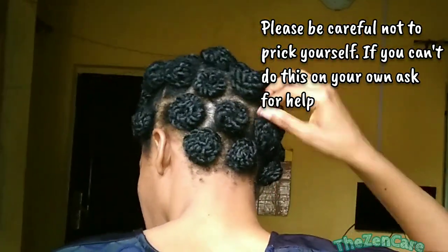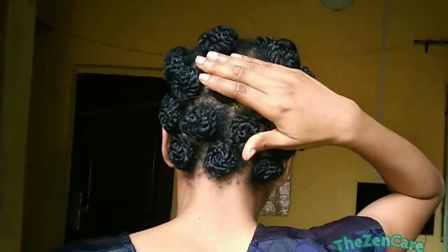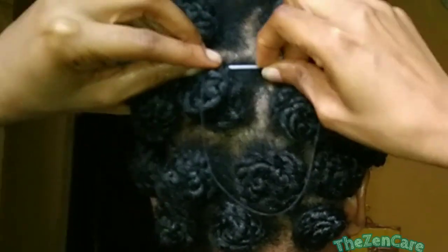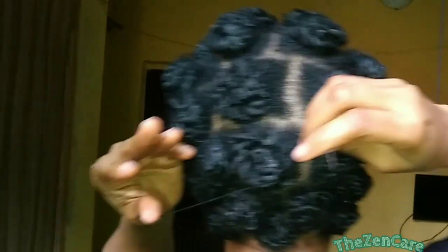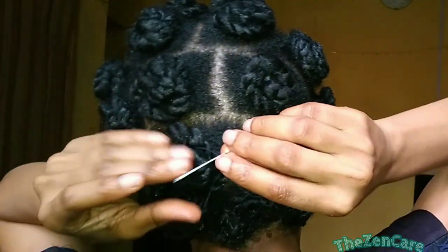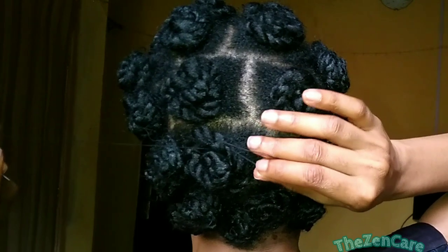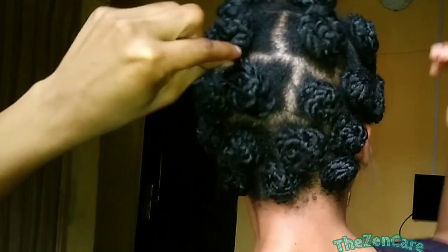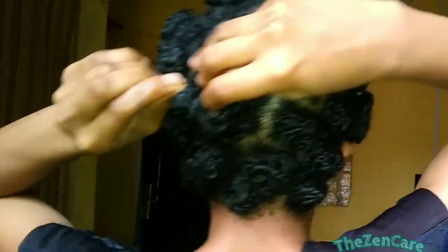I do it a couple of times, and when I feel like the roll is finally secured, that's when I knot my thread. What I do is I create a loop and then pass the needle through the loop to secure the knot. Once the knot is secured, I go in with my razor blade and cut it as close to the hair as possible so it all stays hidden. But be careful not to cut your hair.